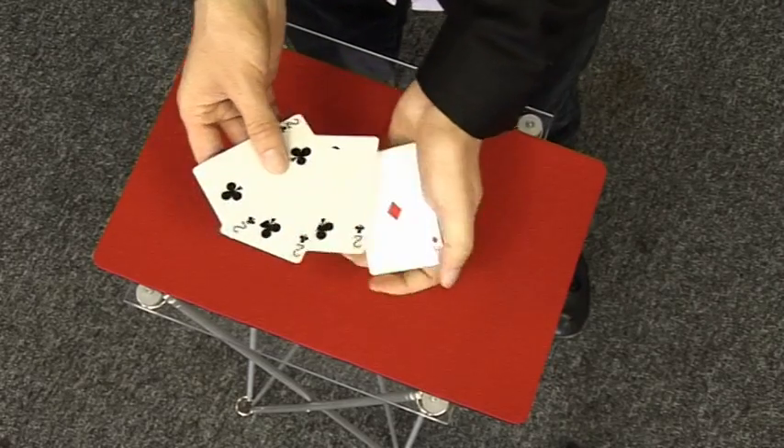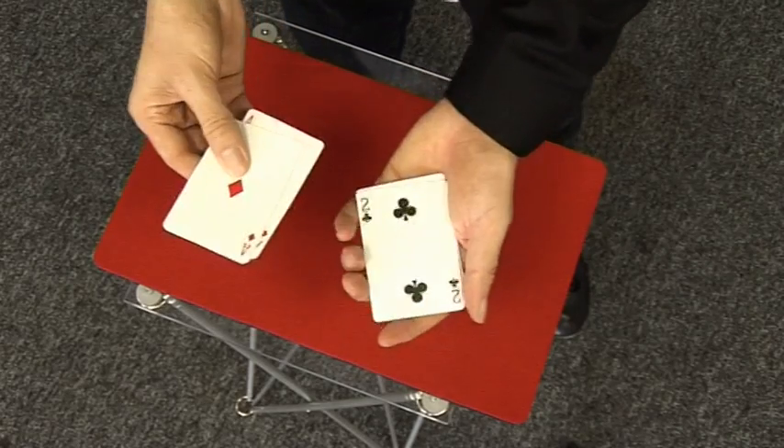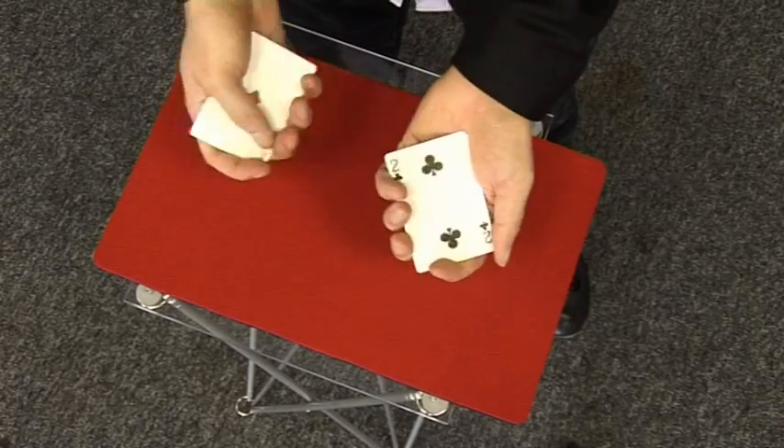One, two, three black cards and three red cards. I'll do it one last time, but this time I'll do it with the colours face up.